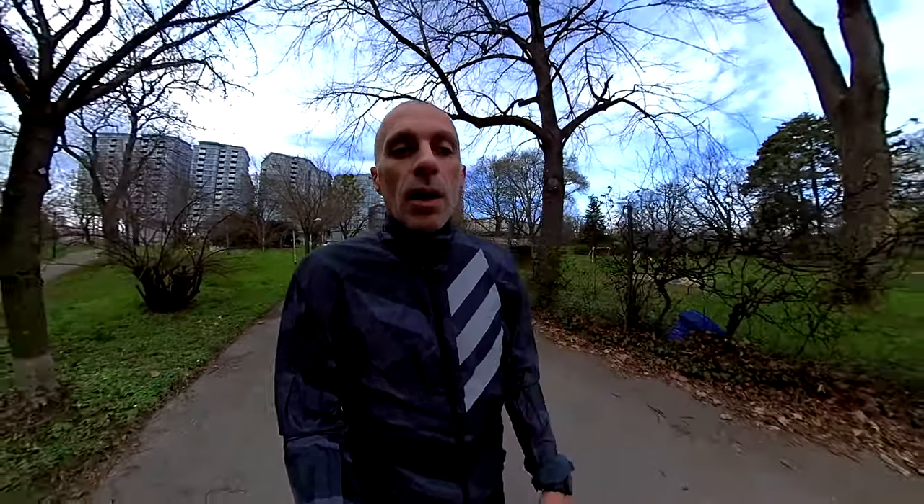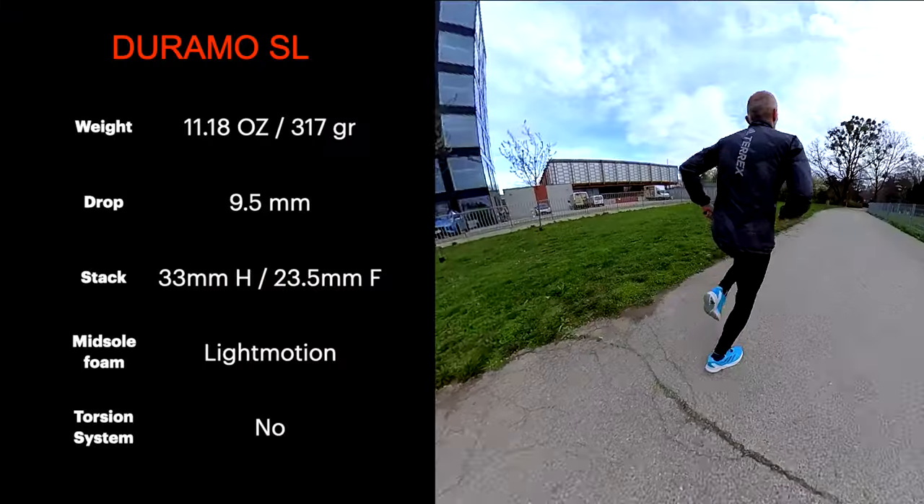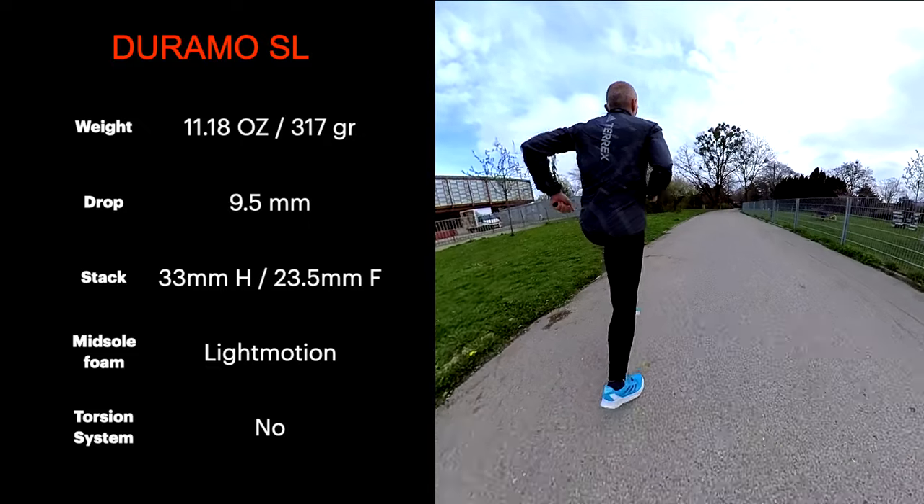As always, we're going to start from the specs, then the midsole and upper, and finally the conclusion. I'll give you my thoughts about the shoe — for which training it fits better or races — and the final scores. It is not a light shoe: about 30 grams heavier than the Duramo Speed.